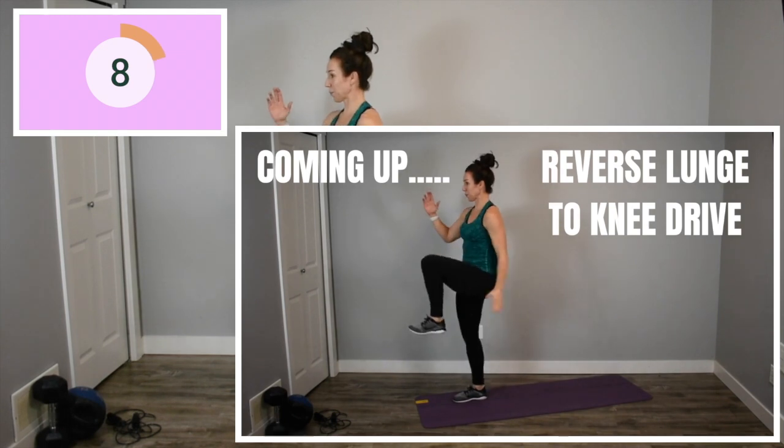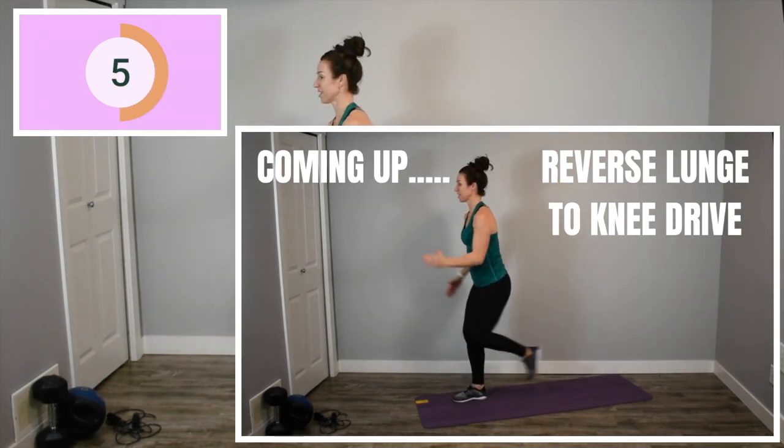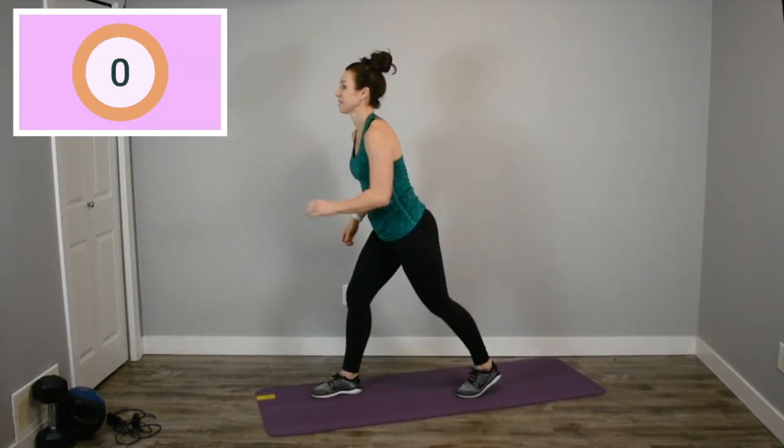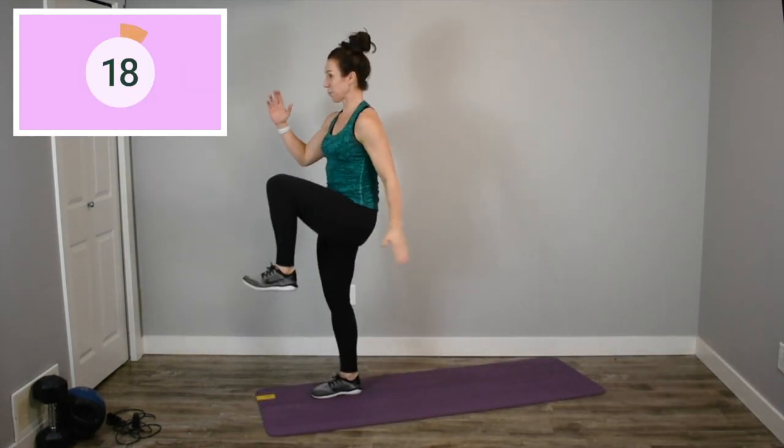We're back up to our reverse lunge to a knee drive with your right leg in front now. Going as fast as you can while keeping control and really firing through that front heel and squeezing your right glute on the way up.